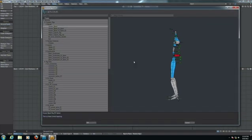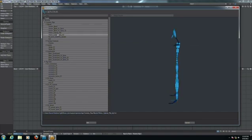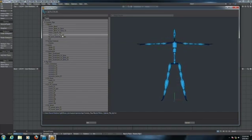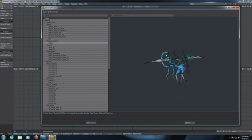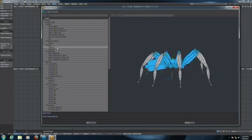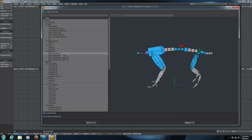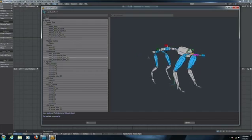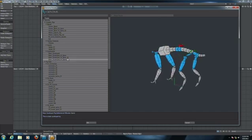We have bipeds with different spines, we have the motion capture FBX rig, we have this chimera preset created for Khalid — a beautiful chimera creature. You can have insects and arachnids like this spider, basic quadrupeds, and of course you can add tails and heads to these rigs.